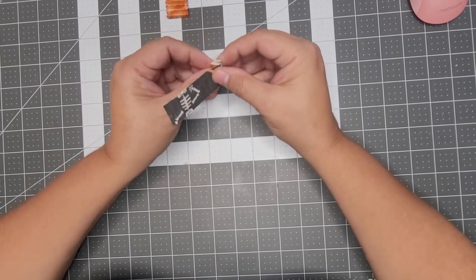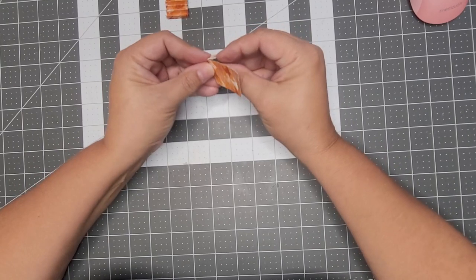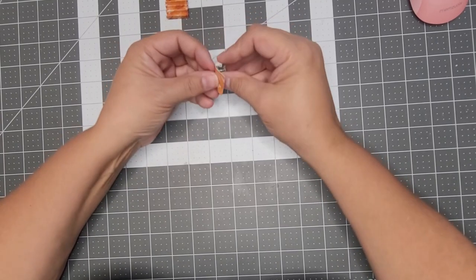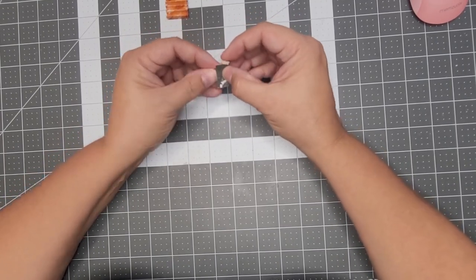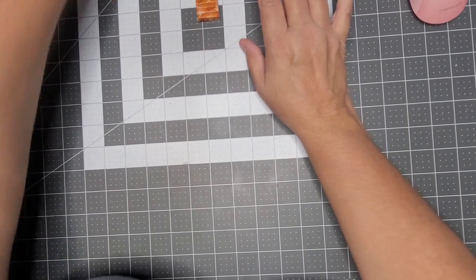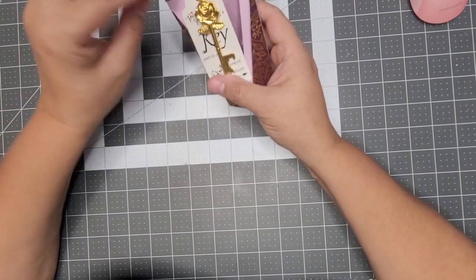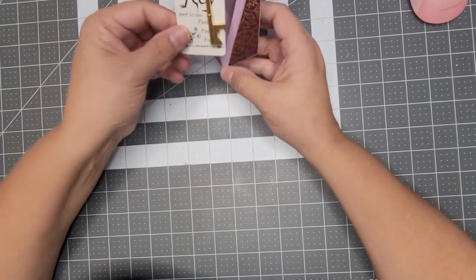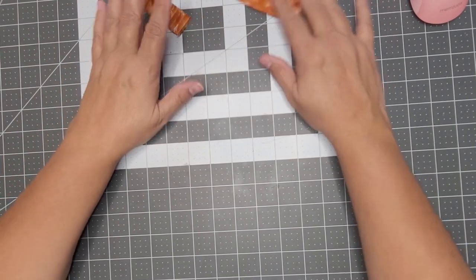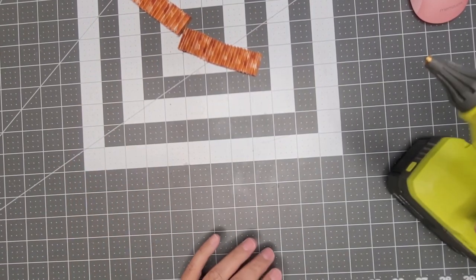I'm still doing a ton of stuff for the wedding — a lot of DIYing. I'm working on treat boxes for that; I showed you earlier this week what I'm working on. I decided not to put a window in the box because the tag covers it anyway, and it just takes too much time that I don't have.